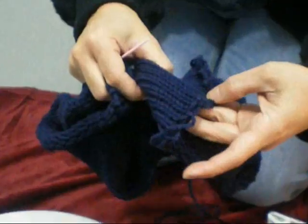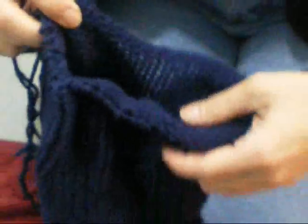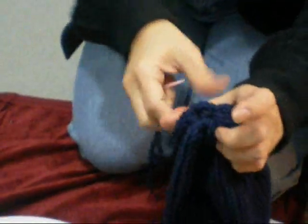This is the edge when you're casting on, and this is the edge when you're casting off. Now for making the cap, it's much easier to use the other end when you cast off — just pull — and that's the top of your cap.